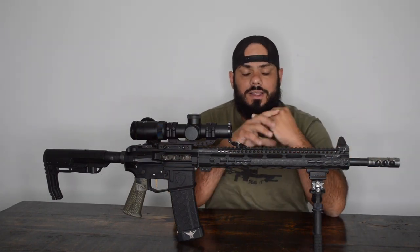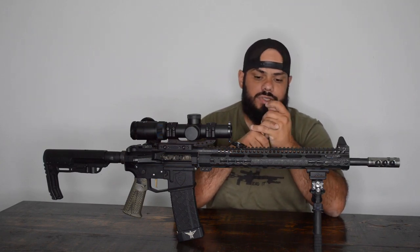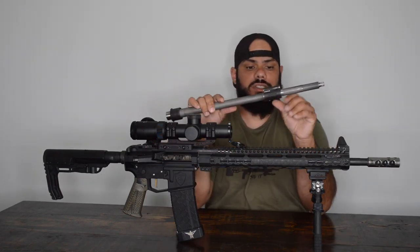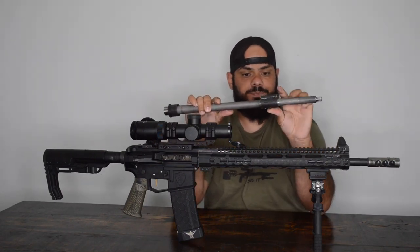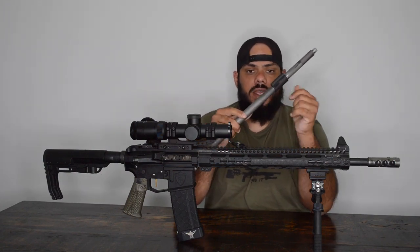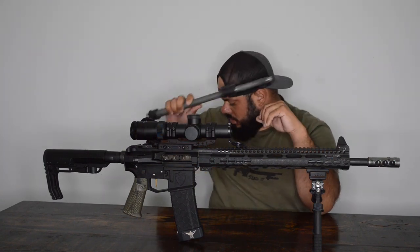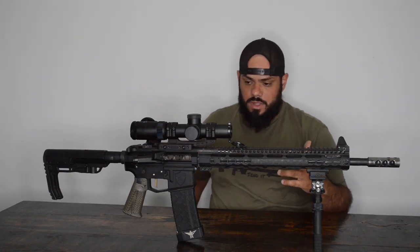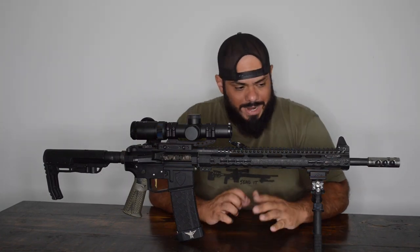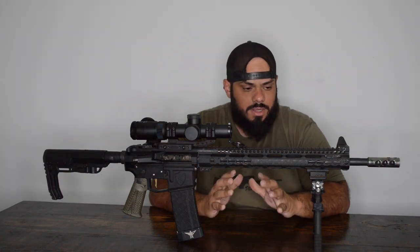You're going to need an adjustable gas block. There are plenty on the market — some use set screws, some use switch plates. I ran a Micro-MOA Governor, which used a switch plate. It was harder to tune but you could dial in the gas perfectly. Unfortunately that company is no longer in business. SLR makes really good adjustable gas blocks, and there are several other companies as well.